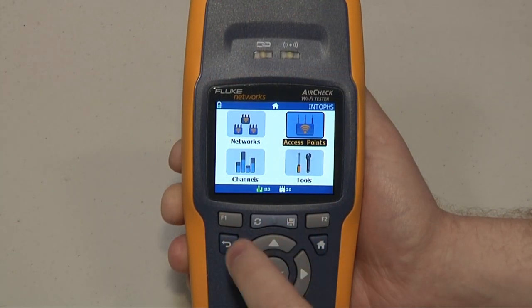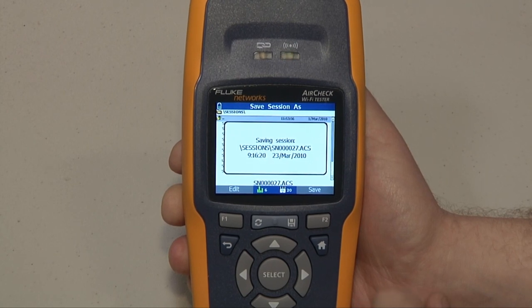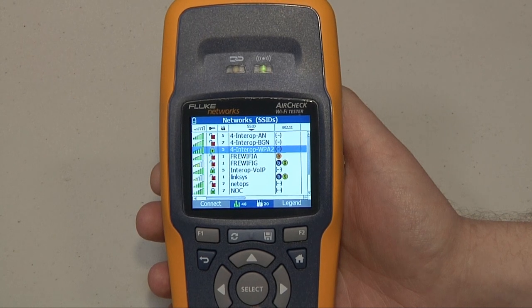Well, its biggest benefit is that it's very fast, and it shows you basically everything it can hear in a very quick, easy-to-understand way that's easy to navigate. So essentially, you put in everything you need and take out what you don't. Exactly.